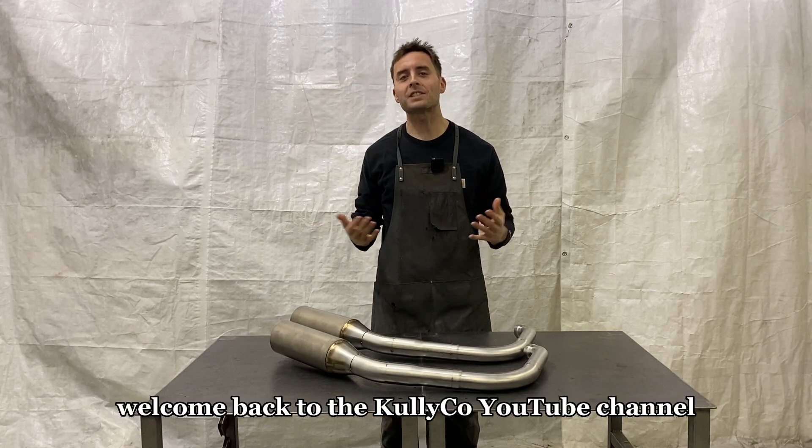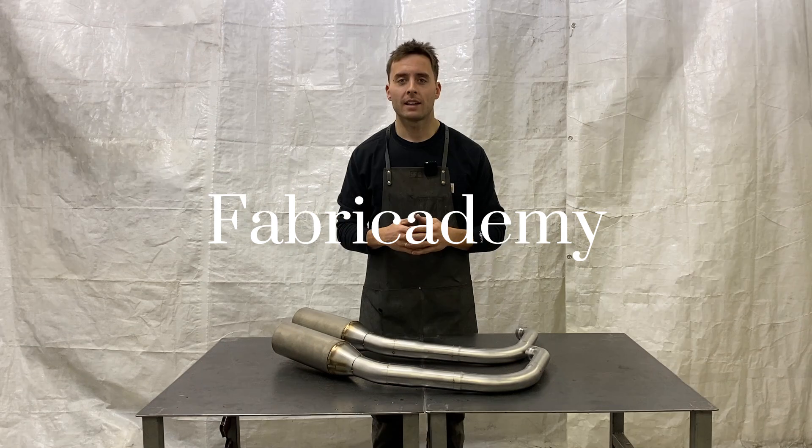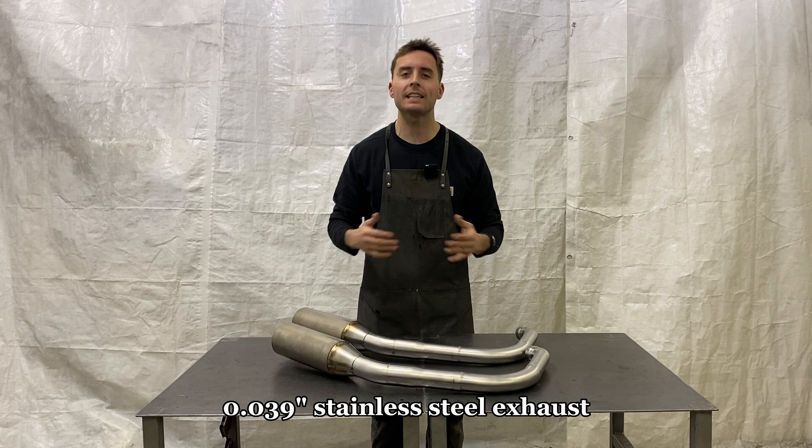What's up guys? Welcome back to the Cullico YouTube channel, the home of Fabricademy. In today's video, we're going to be TIG welding 18 gauge .039 stainless steel exhaust.